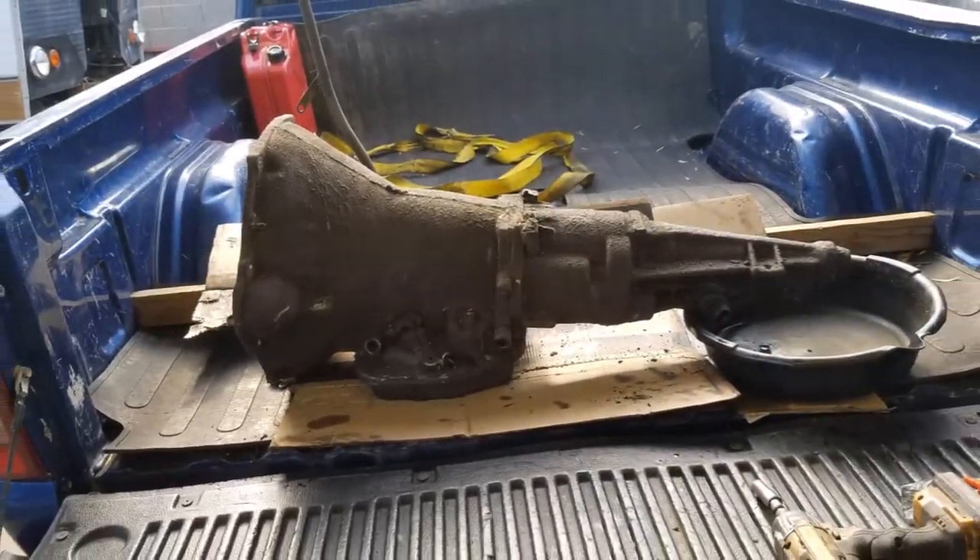Alright guys, here's another update on the Winnebago. We've got the transmission — we sent it out and got it back from Petey's Transmissions up in Phoenix.